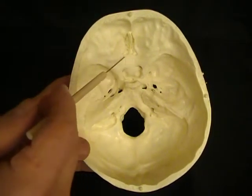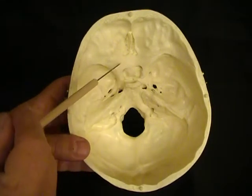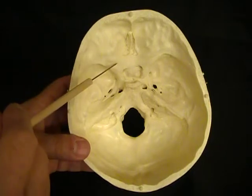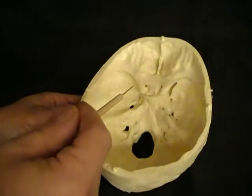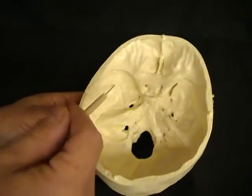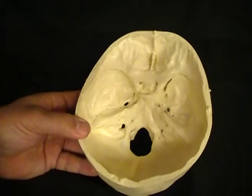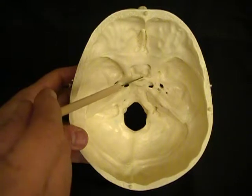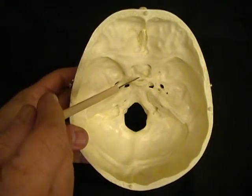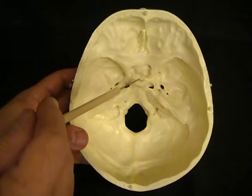We're now in the sphenoid bone. The sphenoid bone has this rather Batman-looking wing here. It's called the lesser wing of the sphenoid bone, and we called it the lesser wing because there are these areas here that look like giant wings, and we call those the greater wing of the sphenoid bone. Posterior to that is this little scooped-out area, which is the sella turcica. The sella turcica means Turk's saddle. The sella turcica is where the pituitary gland lives, so it's well-protected on both sides.